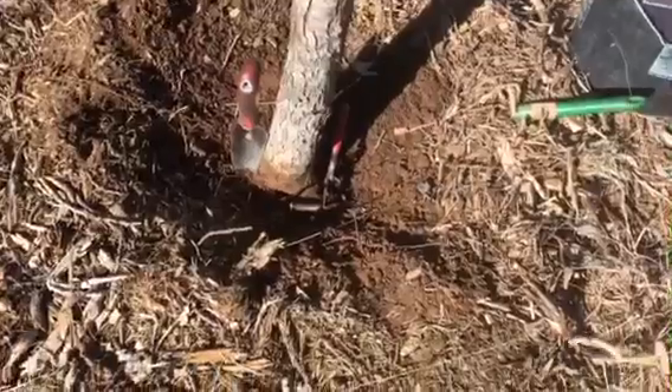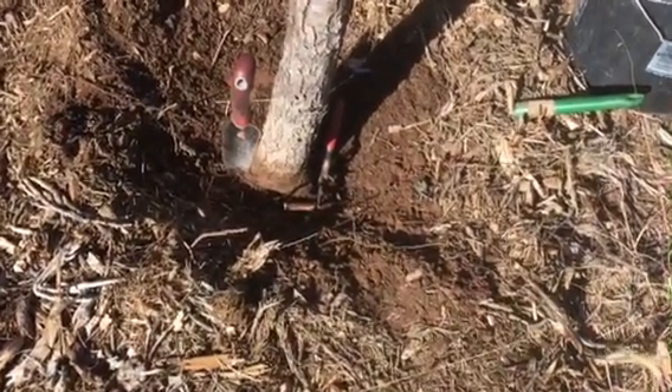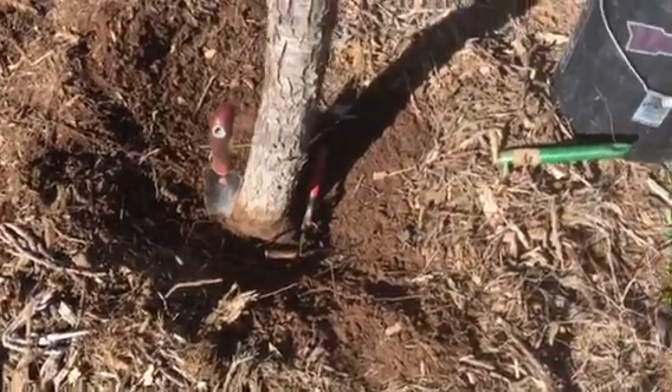The roots were planted three inches below grade. We dug away that much soil and located the buttress roots.